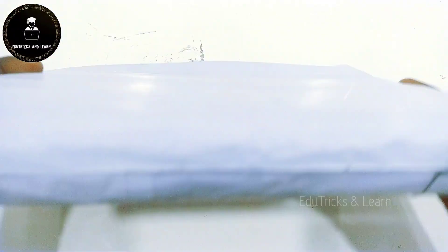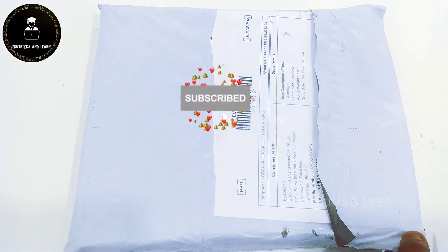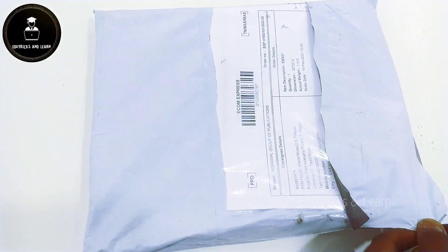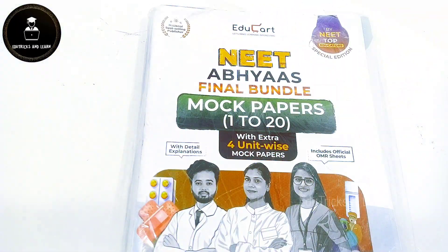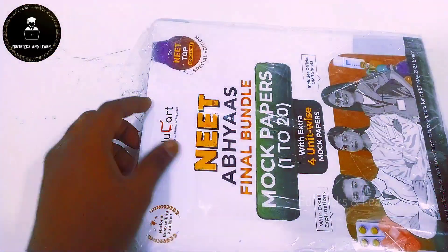If you are not yet subscribed to our channel, please click the subscribe button and press the bell icon to get instant notifications on upcoming videos and CBSE updates. We have already unboxed NEET Abiyas Unit Wise Mock Test Papers, and if you haven't seen that video, the link is given in the description as well as the i-card.